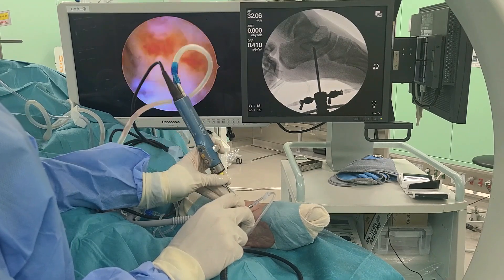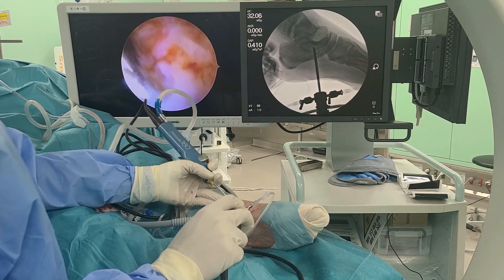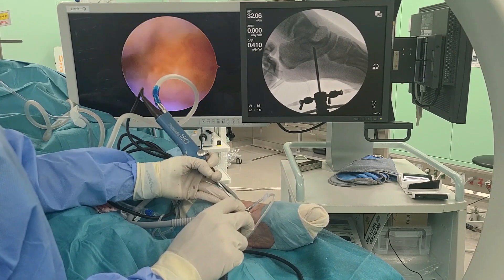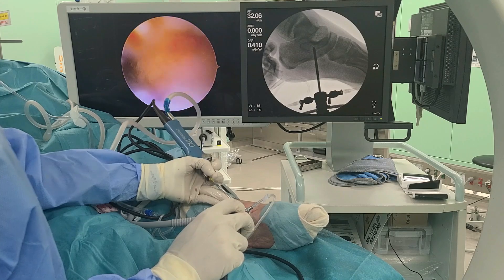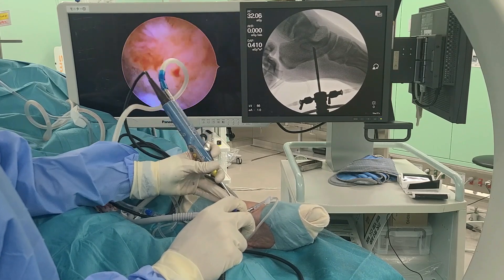The debris was cleaned using endoscopic saline. We do not perform posterior tibialis tendon reattachment because the space remaining after bone resection is filled with tendon-like tissue by the time of follow-up MRIs at one year.